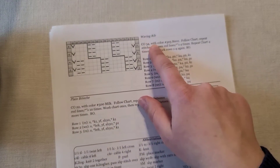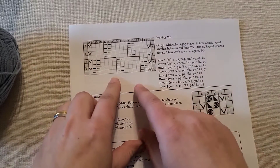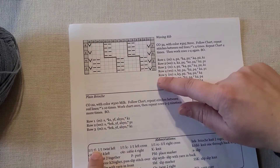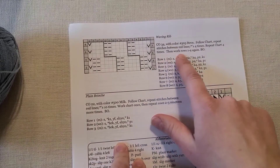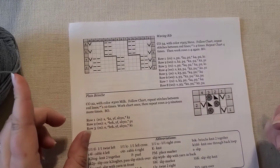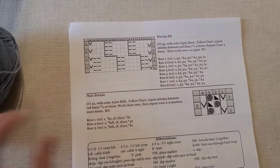The waving rib pattern says to cast on 34 with color number 505, but we're ignoring that and using whatever color we want, following our chart. I'll repeat the stitches between the red lines four times for each row, and repeat the entire chart four times — though I'm guessing I'll need to do it five times to make it square — then bind off.